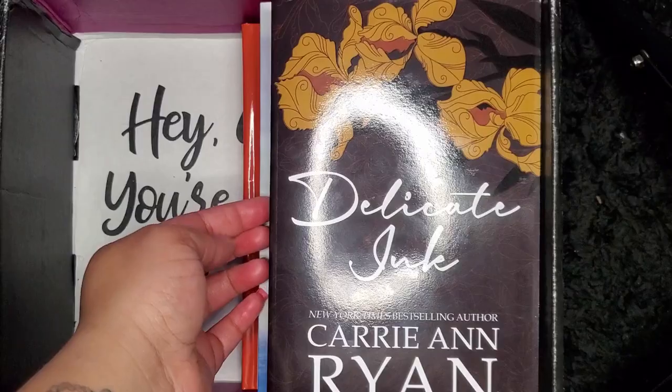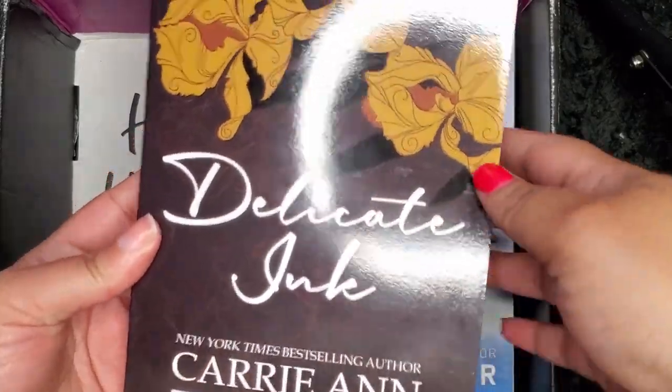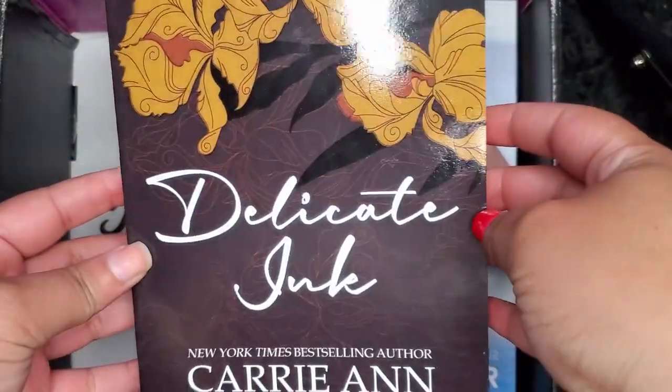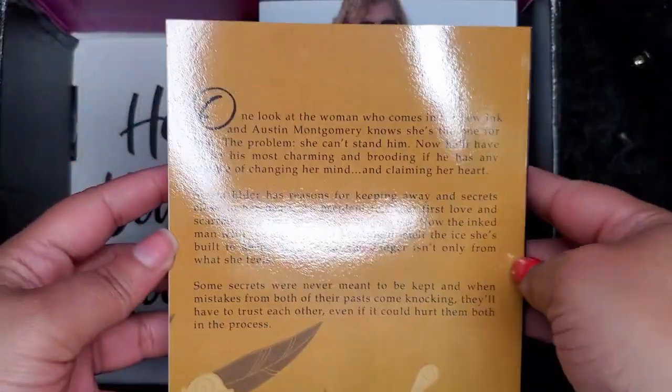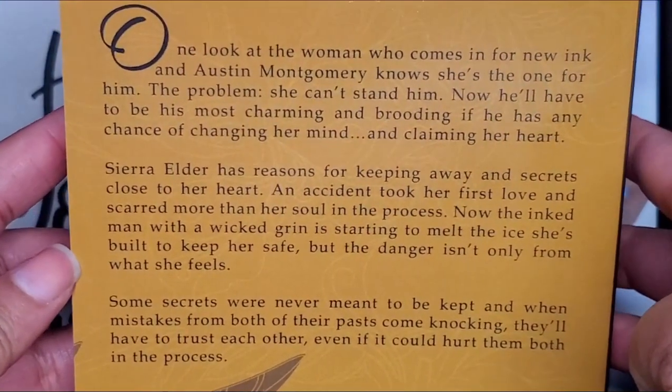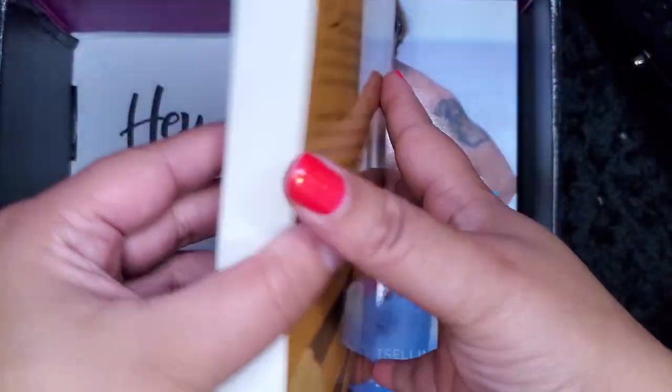And now the finale and main event of this unboxing — the books! With these big boxes there are usually three books, but for this box we get four books. First, we have a book called Delight, Inc. by Carrie Ann Ryan. I love the cover and I love the flower design. You can pause the screen to read the back of the book — this book sounds really, really good and I can't wait to read it.